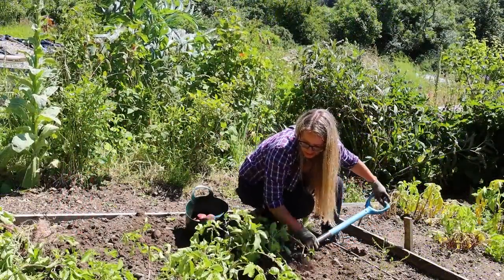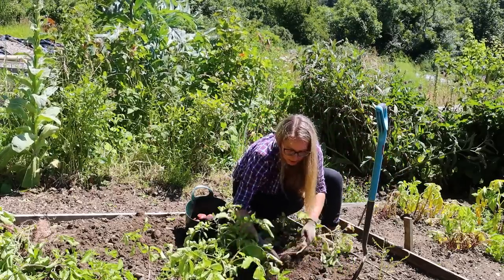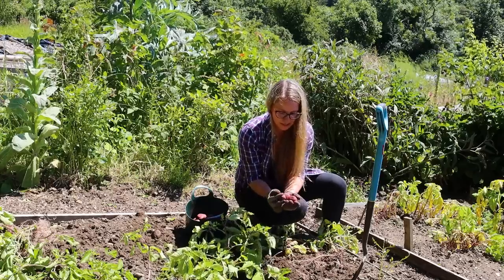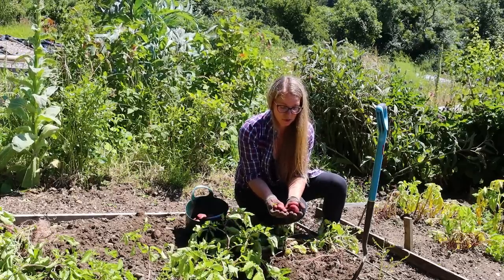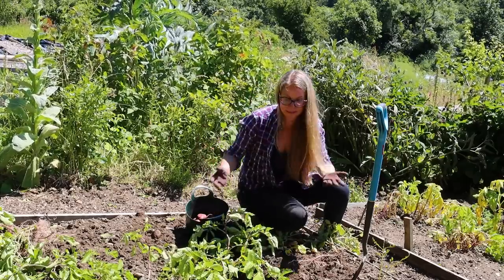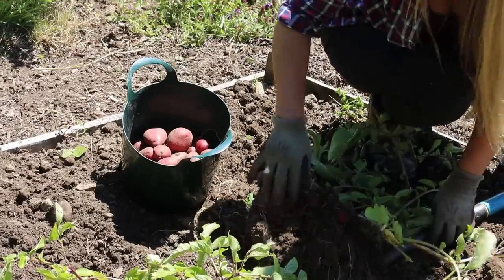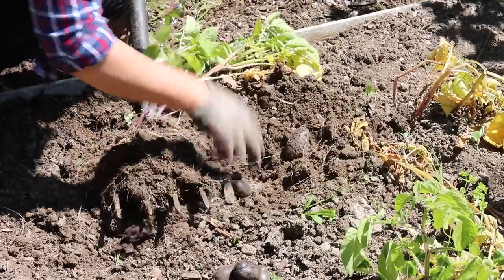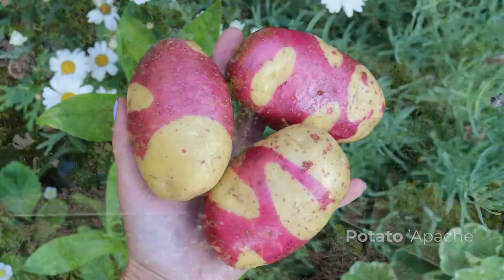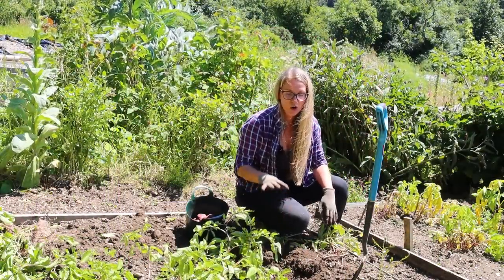It never gets old digging up potatoes. I remember doing this when I was quite young in my grandmother's garden. Seeing these beautiful morsels of deliciousness coming up from the soil is magical. What makes vibrantly colored potatoes all the better is not only are they attractive, but when you are digging them up you can see them better against the soil — not so much purple potatoes, which blend in a little bit more, but red potatoes and multicolored ones as well. So it makes keeping potatoes from becoming volunteer plants in this patch next year all the easier.